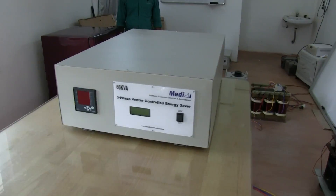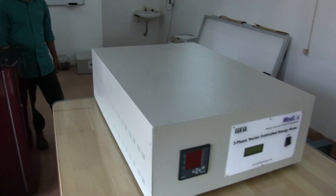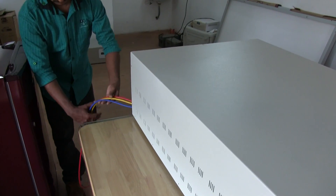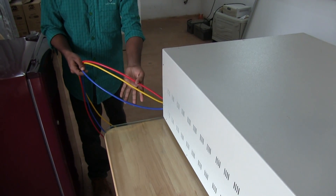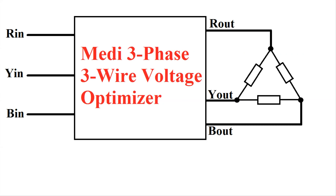This is Mehdi's new 3-phase 3-wire voltage optimizer for saving energy. The unit works with 3-wire input and 3-wire output. Neutral is not required for the working of the unit. A 3-phase load can be connected directly to the output.